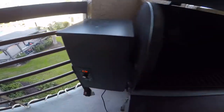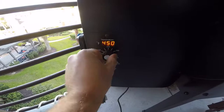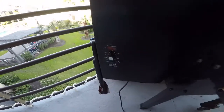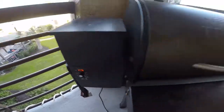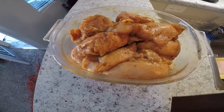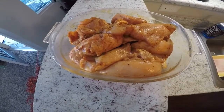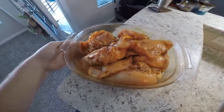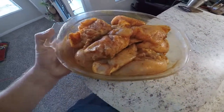It's been about five minutes and it's up to 110 degrees. Let's close this and crank it up all the way to 450. We'll wait until it gets up to about 350 and then put them on. I'll let these sit out to get them to room temperature, then we're going to put them on. Grill hit 350 — let's go.